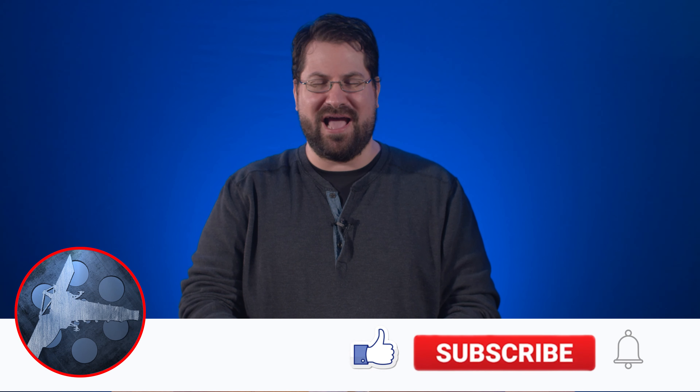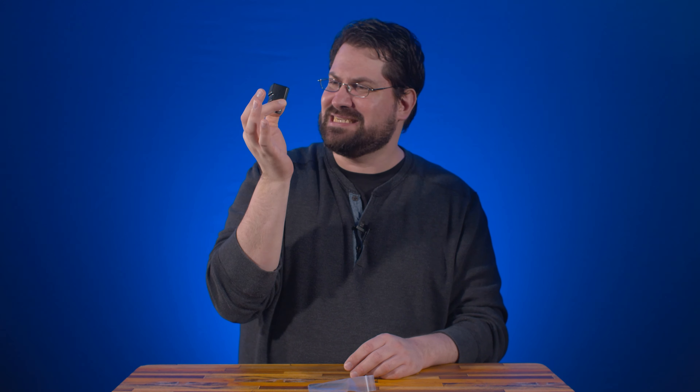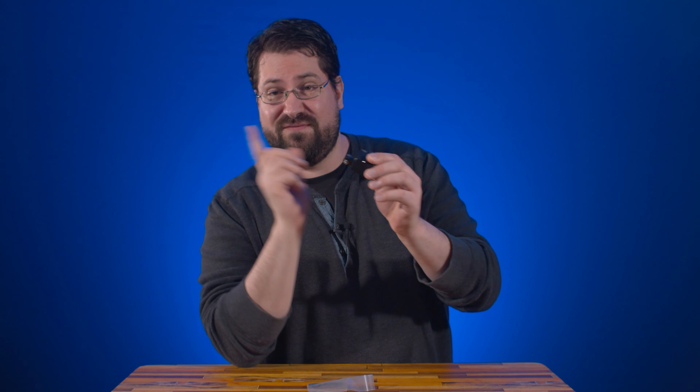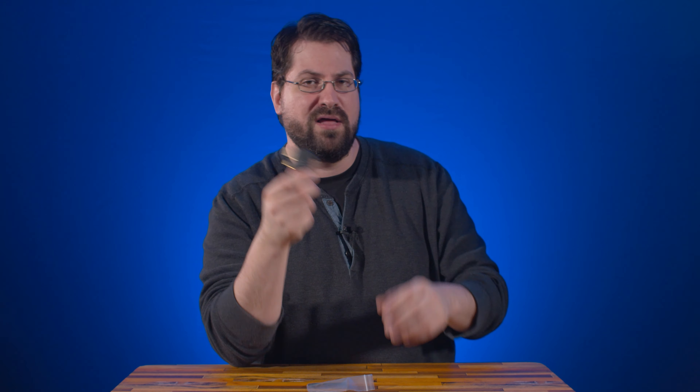Welcome to another episode of New To Me. I'm Stephen Michael Zak. Today we are taking a look at the brand new L adapter by SmallRig for the Blackmagic Pocket Cinema 4K and 6K. It'll cost you about 20 bucks and it is very interesting — it houses your HDMI and your USB Type-C. So let's jump over to the workbench and check it out.